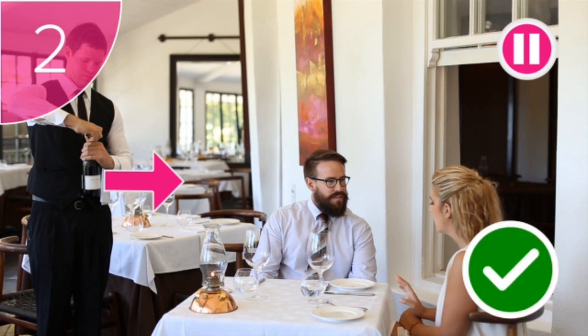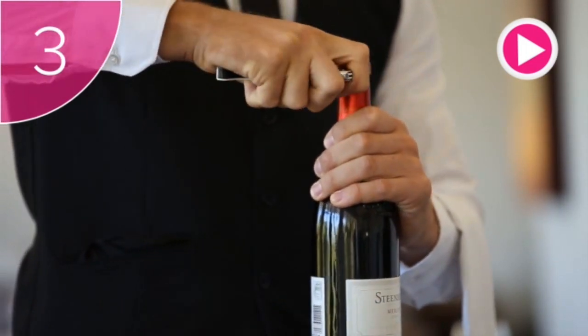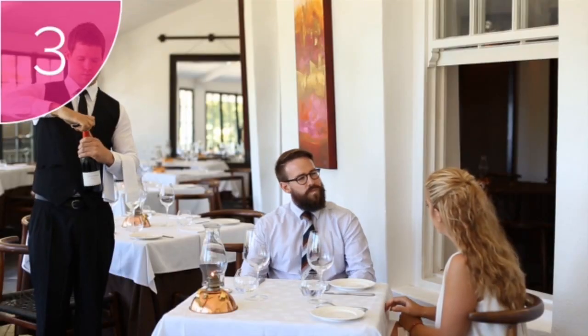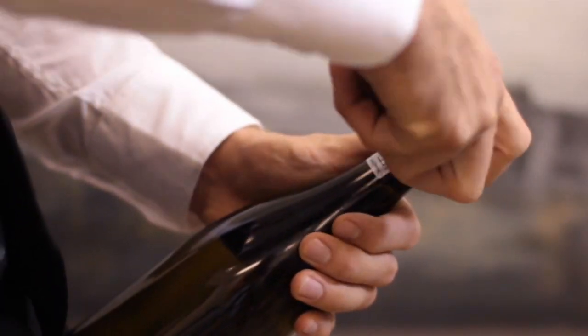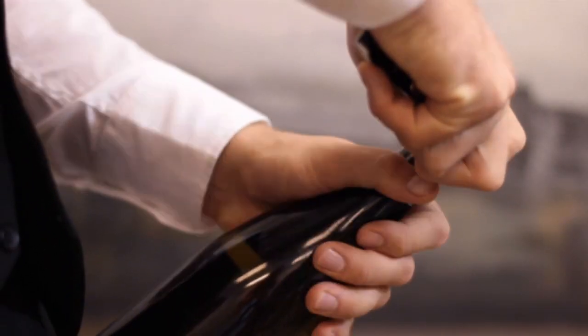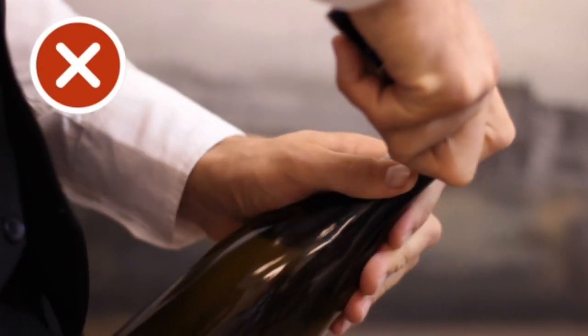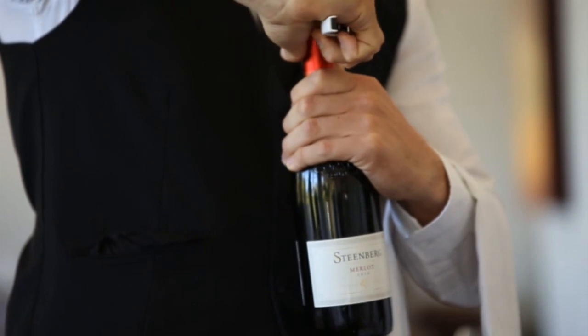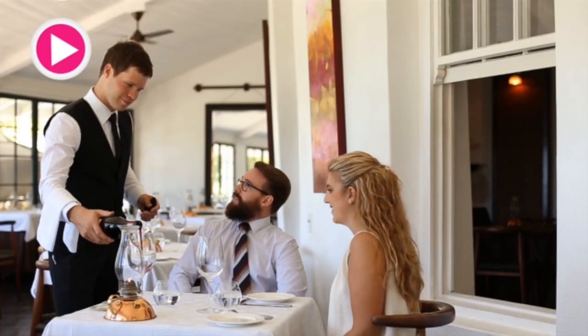Step 3: use the knife on your opener to cut the capsule — that is the foil at the top of the bottle. Do not move the bottle around the blade of the knife; we always try to move the bottle as little as possible. Make sure you cut it beneath the second or lower lip, so that when the wine is poured the foil doesn't contaminate the wine.